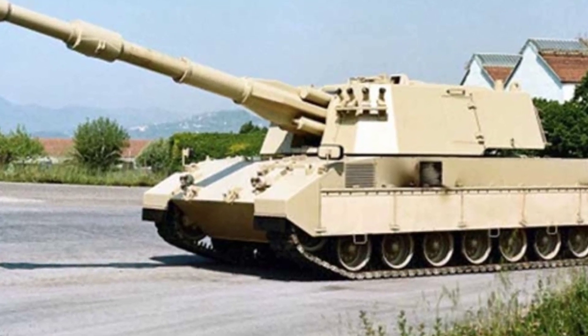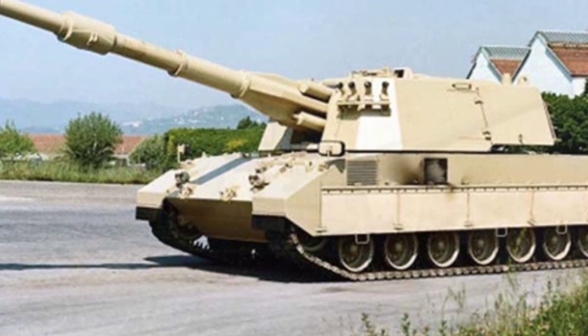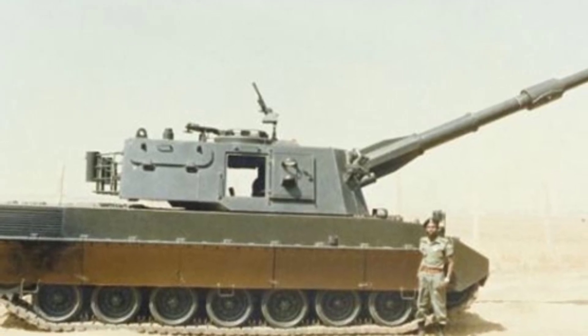However, Oto Melara was not limited to this. They also developed a self-propelled artillery called the Palmaria, based on the OF-40 tank chassis, and achieved a small number of exports.